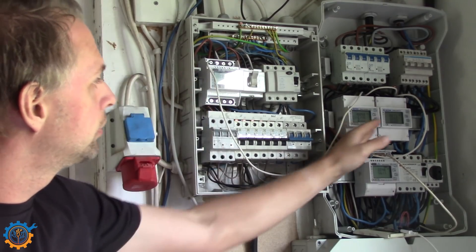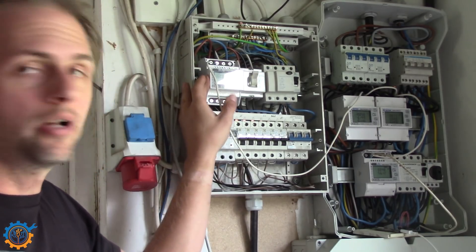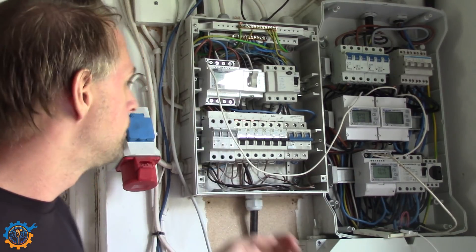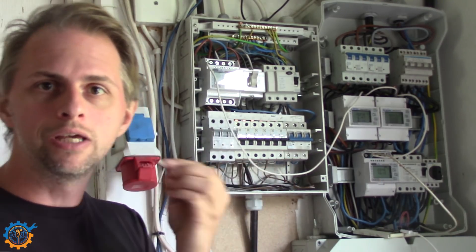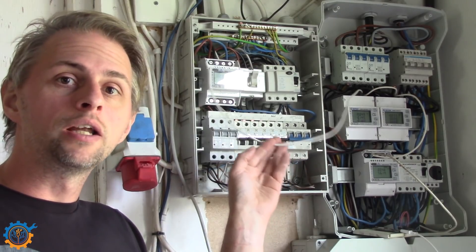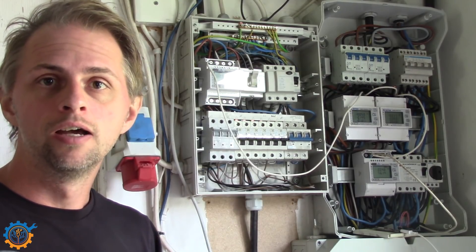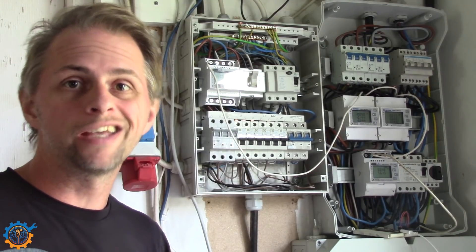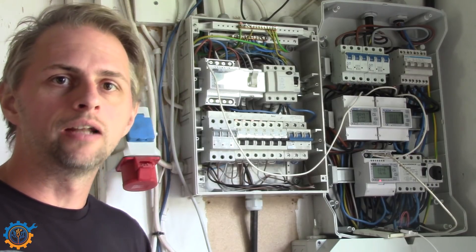All those electricity meters you see here are the SDM630. They are Modbus compatible, so it's easy for me to read the values. In a future video I will show how the cable currently being installed works and how you can easily monitor it. In an earlier video you saw me do this with a Raspberry Pi, but in this case I'm actually using the ESP8266. It's easier in terms of size and power draw — it involves more coding and electronics, but it's simpler overall.